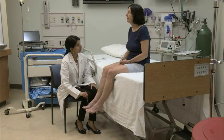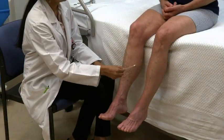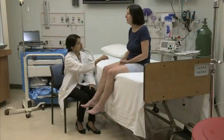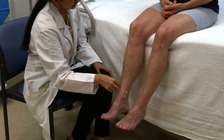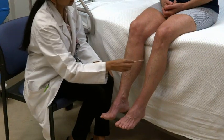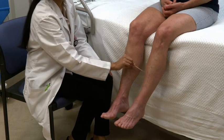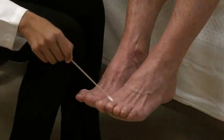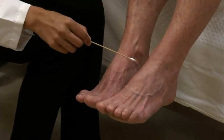Stroke the cotton swab in the distribution of the different cutaneous nerves of one leg. Remind the patient to say yes with each touch she feels. Repeat the examination in the same areas on the other leg. If any area seems to have decreased or abnormal sensation, do a more detailed test of that area.